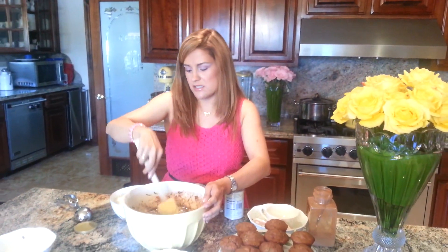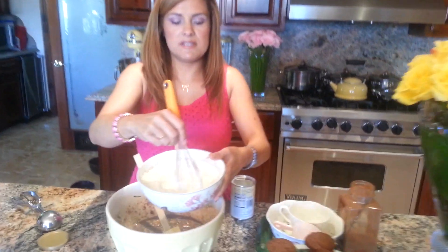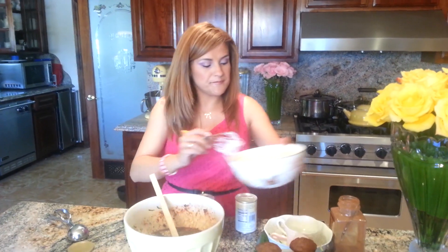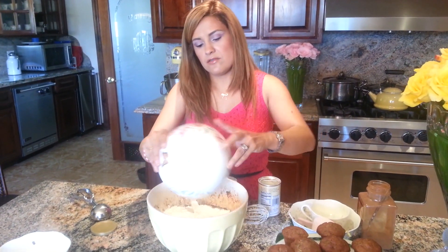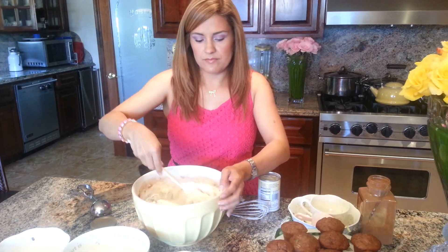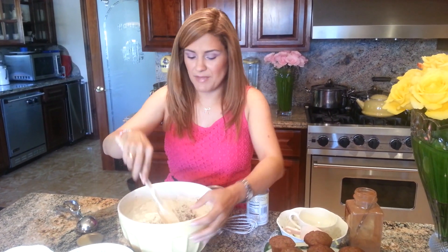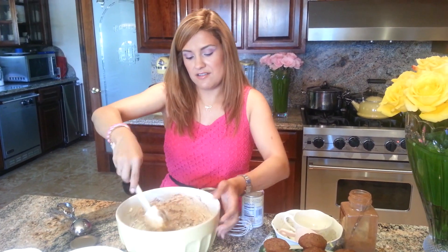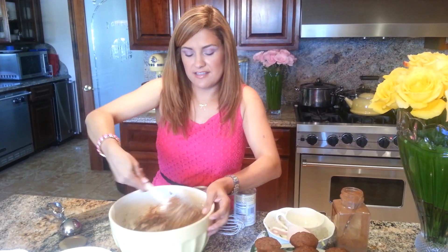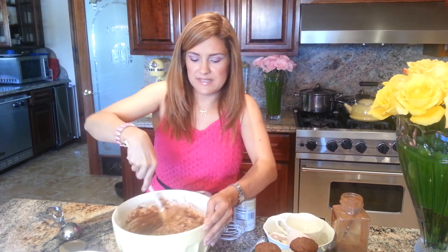Mix these in, then mix your baking powder and baking soda into your flour. Instead of sifting, I like using a whisk — it's fast. That's two cups of flour. Your kids can do this; my daughter makes this from start to finish. All you need is a spatula and a whisk. It has tons of veggies and nuts, and it's not too sweet because the cinnamon makes up for the sweetness.